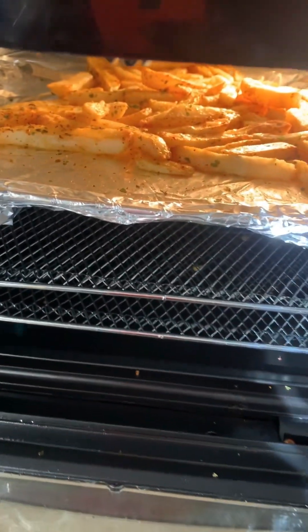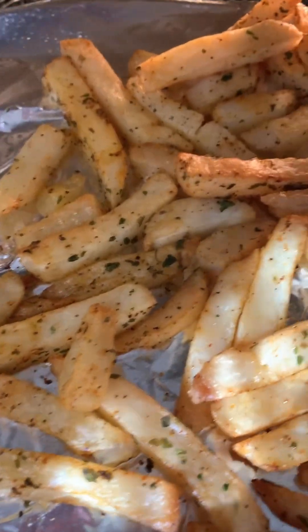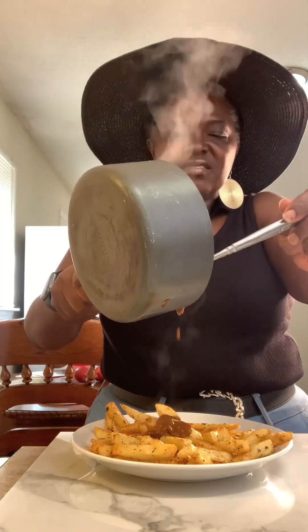Okay, let's remove our fries — baby, look at those fries! Alright, let's make our chili. I got my chili right here — this is some Hormel chili.